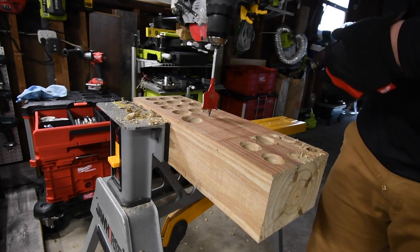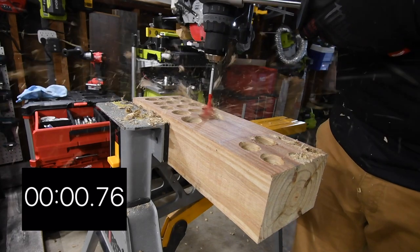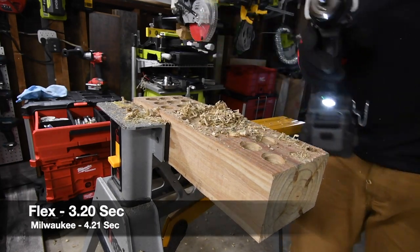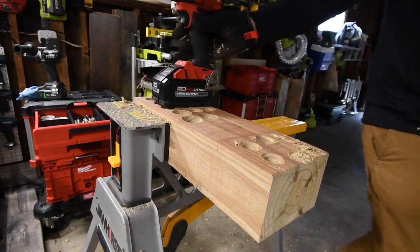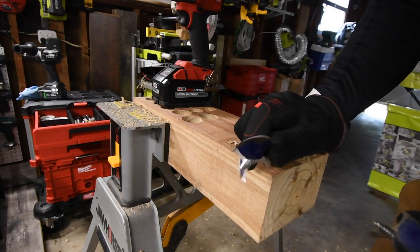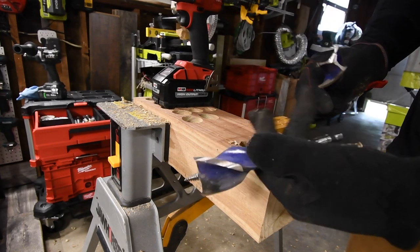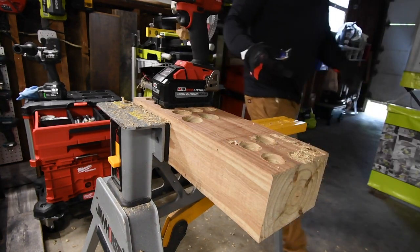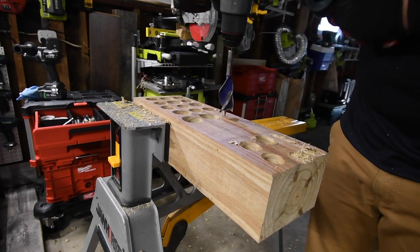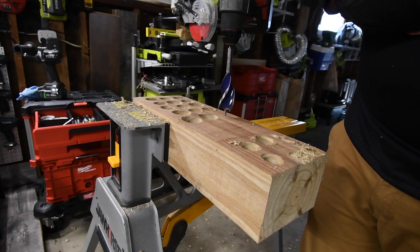All right, ready, go. In my normal videos I do not use a one-and-a-half-inch spade bore — I use one-and-a-quarter because the one-and-a-half is too intense for a real controlled test; it's circumstantial. So for the standard test we use a one-and-a-quarter-inch spade bore. It's on speed two, it's on drill — ready, go.